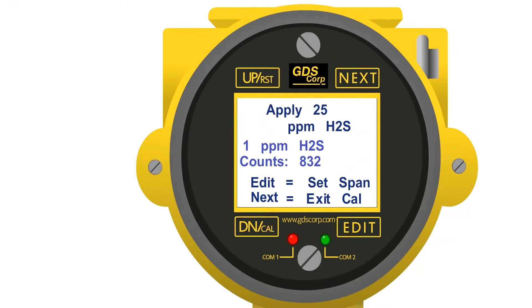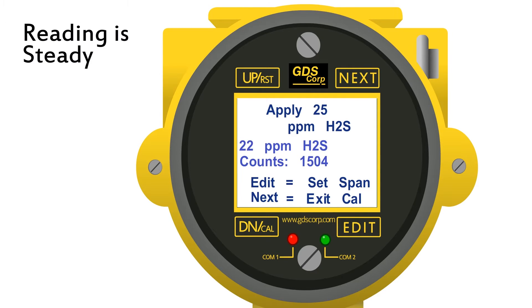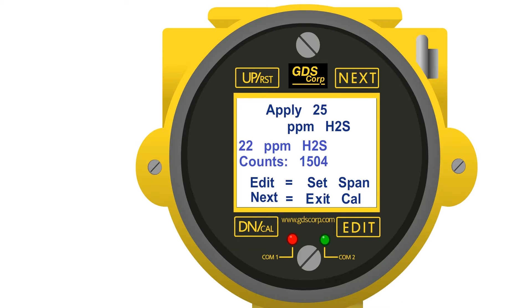Connect the span gas to the regulator and turn on the flow. The gas detector reading should begin to rise. Allow the reading to stabilize — this may take two to three minutes or more.